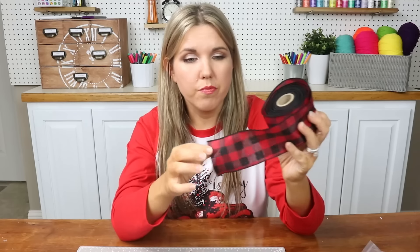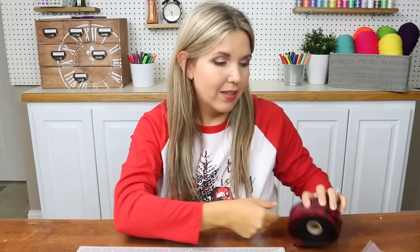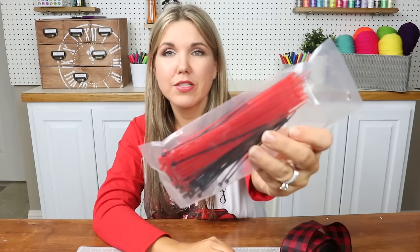The other important part is you need to get ribbon that has wire on it. If it doesn't have wire, it's not going to give you nice, pretty loops and it's not going to hold up. So make sure your ribbon has wire. The other thing I like to use are zip ties or cable ties. I got this pack at Dollar Tree, so super inexpensive.